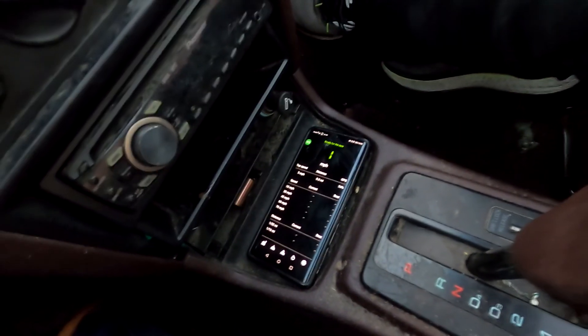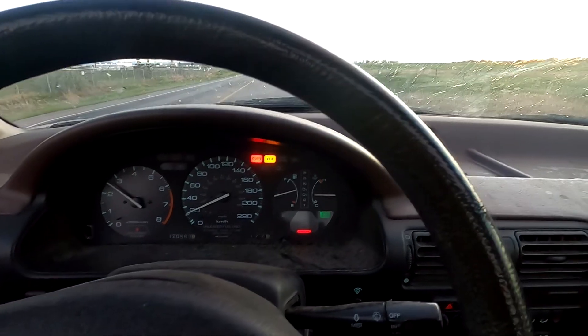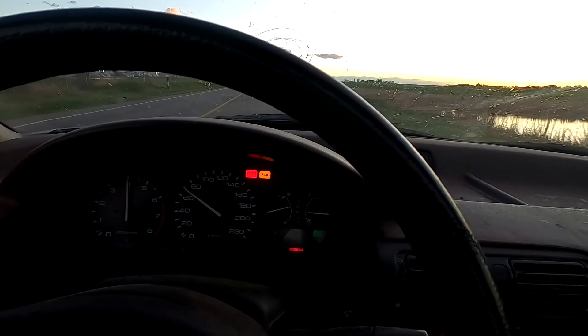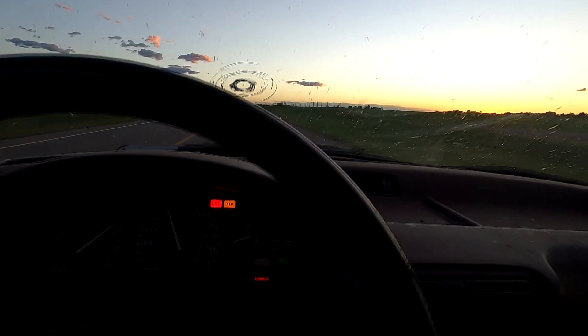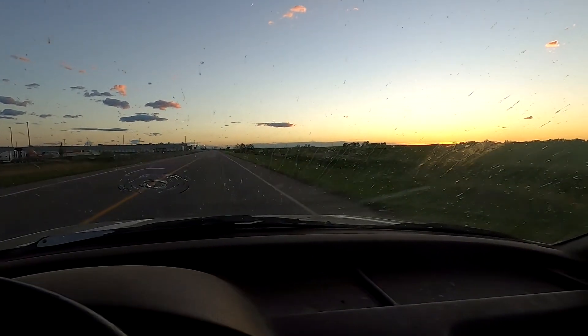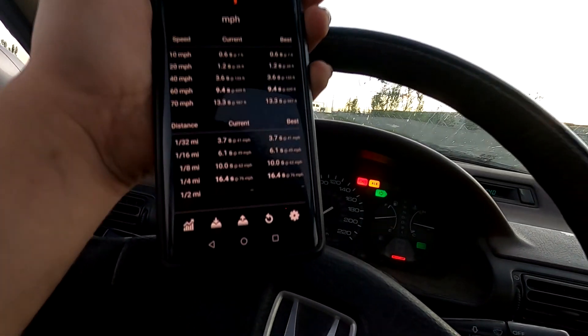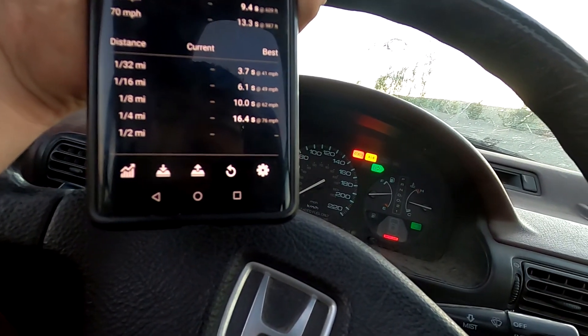We're on a little strip, got a GPS Draggy to time it — kind of accurate but we'll see what she does. Oh, I squeaked the tires — wow, this is slow. The result: 16.4 seconds at 76 miles an hour. These GPS devices are usually about a half second off, so it's probably around a 17-second car. She's mad fast — Matt's mad fast.